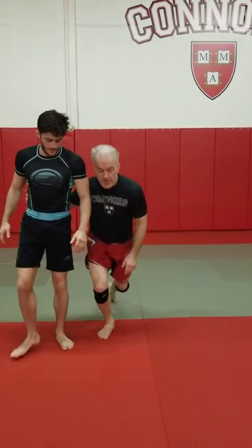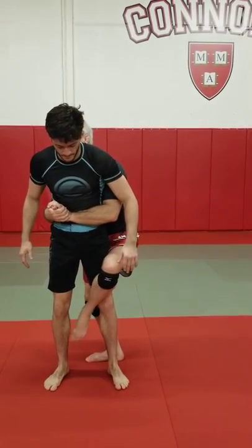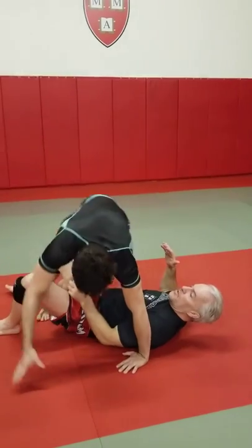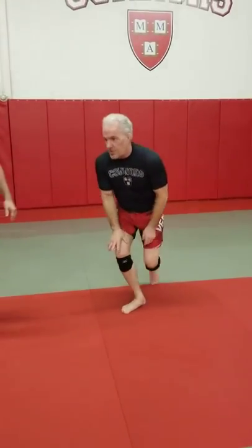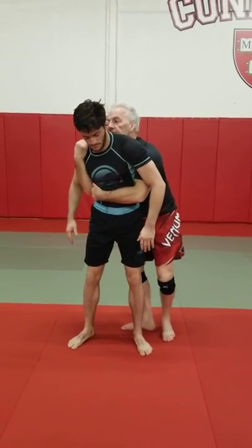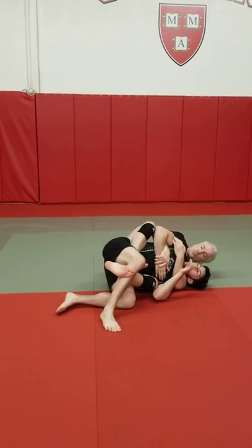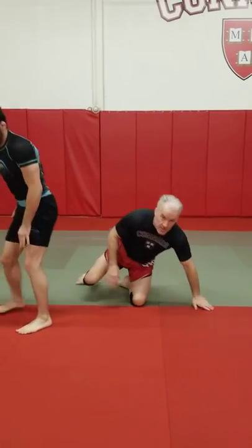Common mistakes: if I don't stay high on him — this goes for almost any kind of mat return — if I start getting low on his body, then even if he goes down, he may end up in top position. So I never want that. We want to be in top position. That's why I'm going to keep this hand high. You want to stay as high as you can. Take as many hops as you need to get him down and get your back control. So that's the broomstick mat return.